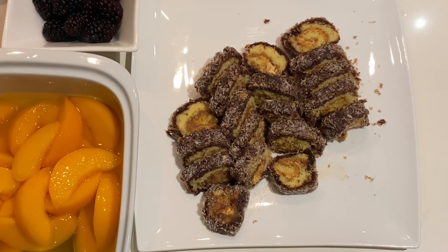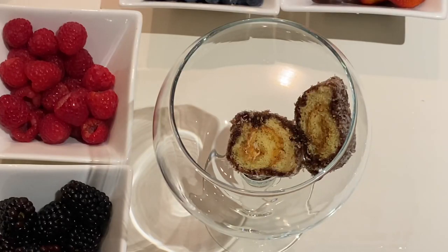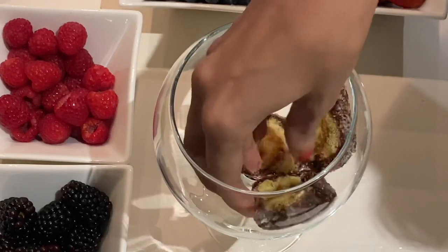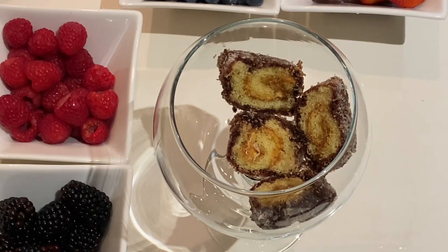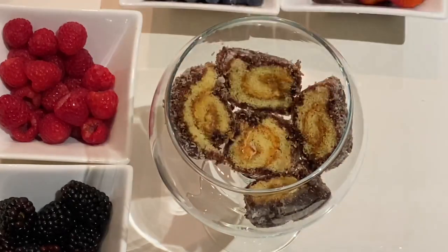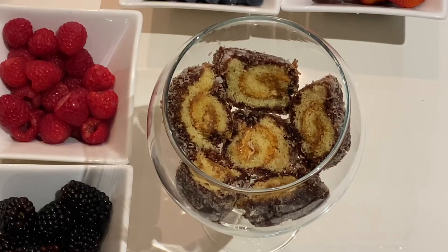Today I'm doing individual portions and I'm using my wine glasses, which are on the larger side. The Swiss roll looks very pretty when you're serving — the base gives you that little swirl at the bottom, very beautiful. You can just use one mini roll per serving if you wish.